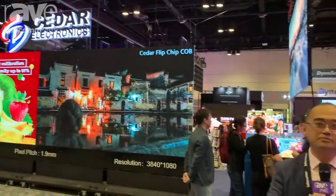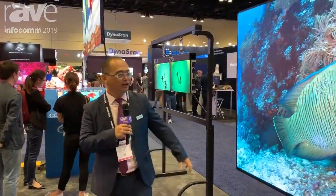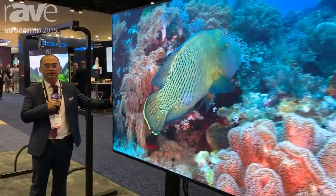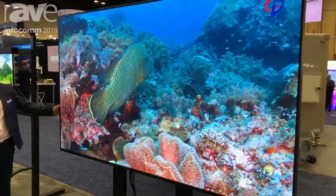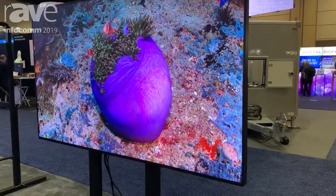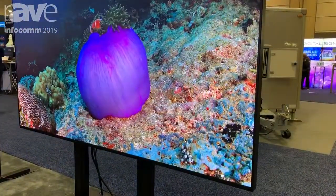Hello everyone, this is Manfred with SIDA. Welcome to the 2009 Infocom show. Here we are seeing our LED TV. It's a huge TV which is 110 inches, and actually we can make it up to 165 inches.